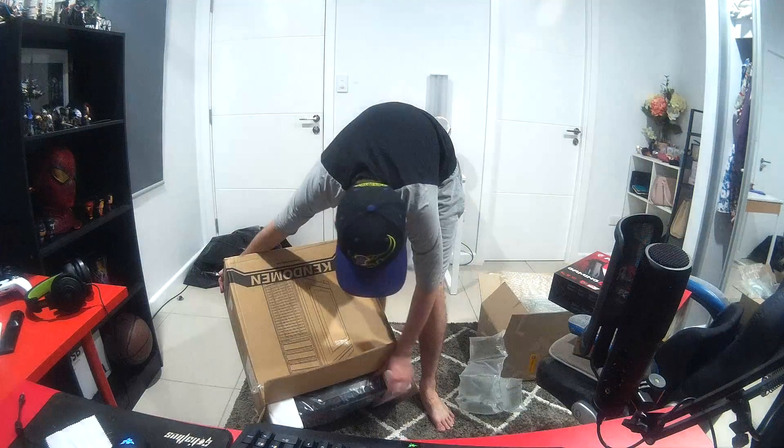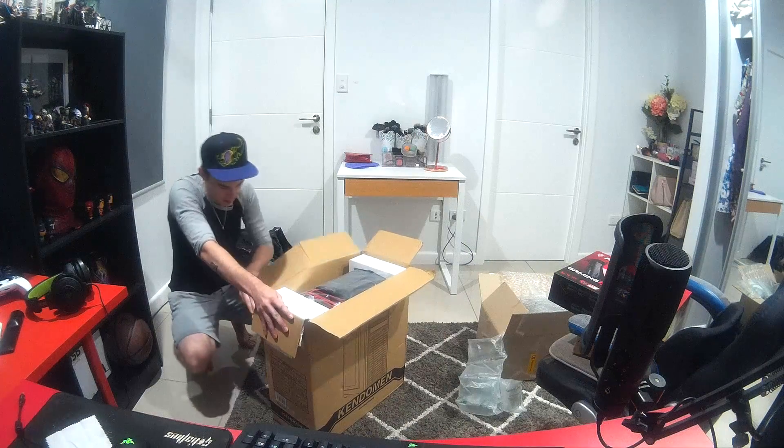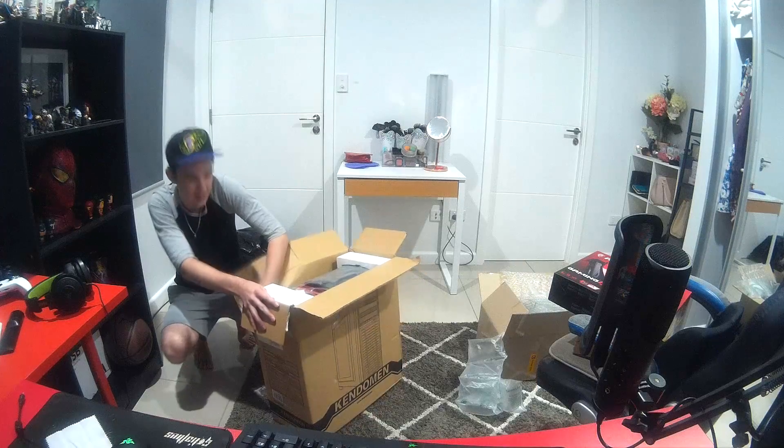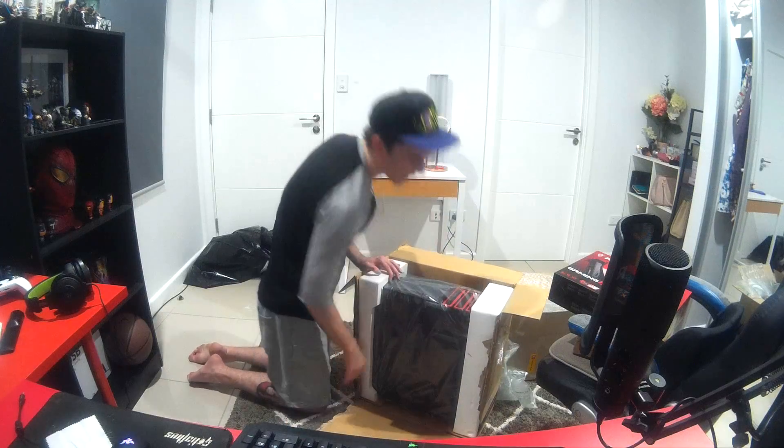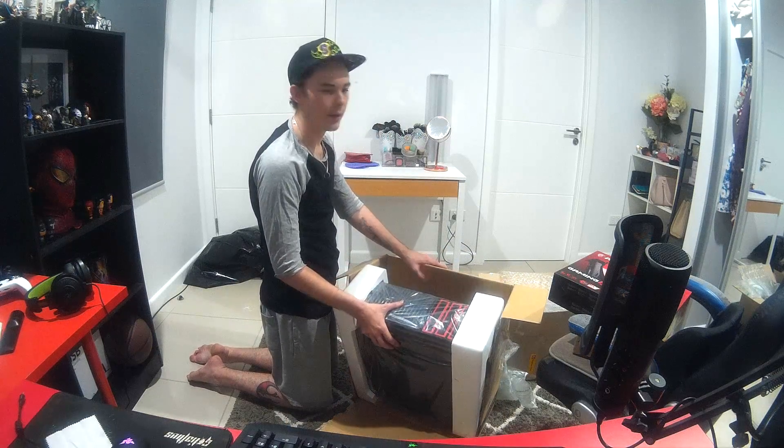Seems to be stuck — why is it? Let's just go ahead and destroy the box. Ha, victory — it's mine! So here we have a new case — check that out.